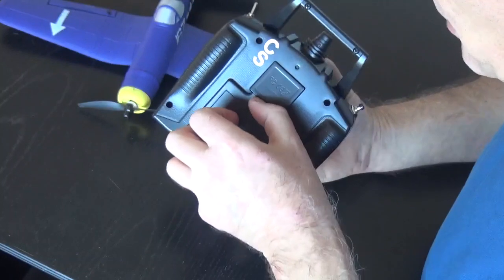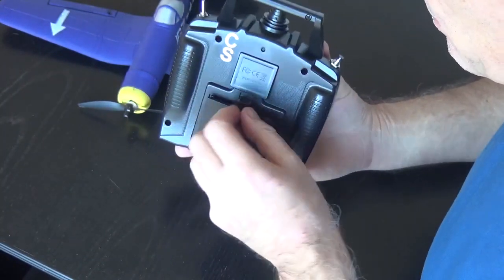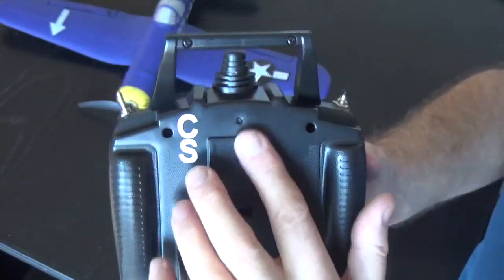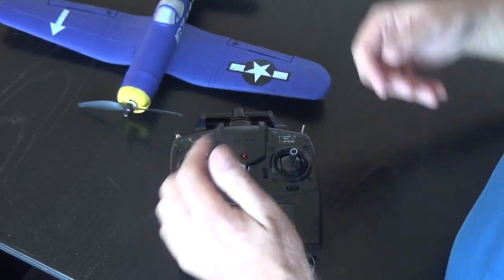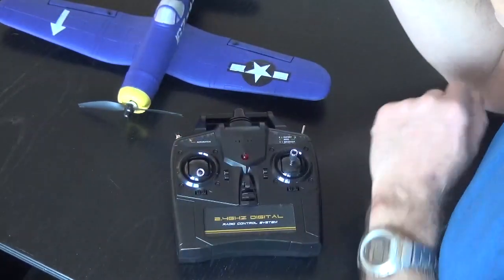The transmitter takes four double-A batteries. I always mark up each transmitter for each plane — for example, 'Corsair.' You can reset the binding by putting the plane on first and then the transmitter, binding them that way.